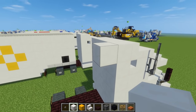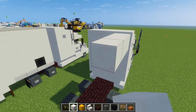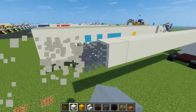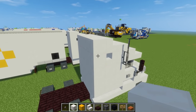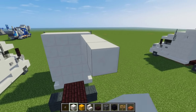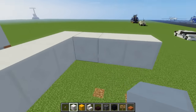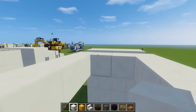Now let's build the trailer. We're going to extend where the top of the rig is — skip a block and add quartz right here. It's going to be 24 blocks long: one through twenty-four. Then make it four blocks wide and go back across, filling in the middle of the roof.